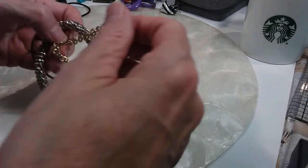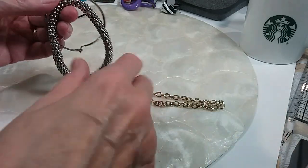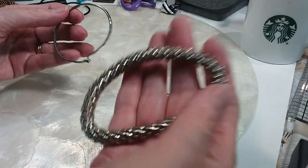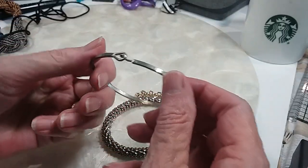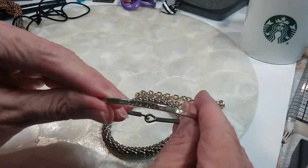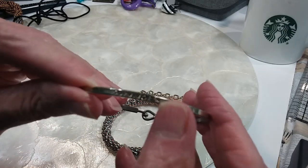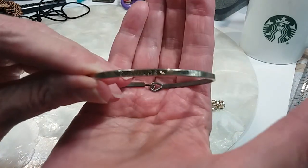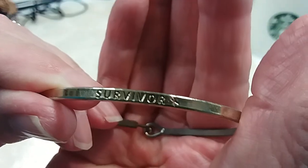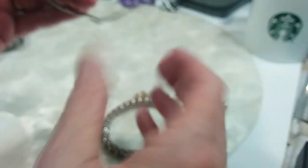I'm going to do these three bracelets together. You have a chain for charms, a little stretchy silver tone, and then this one says 'Survivor' and it's got the little ribbon on it. Those for a dollar.